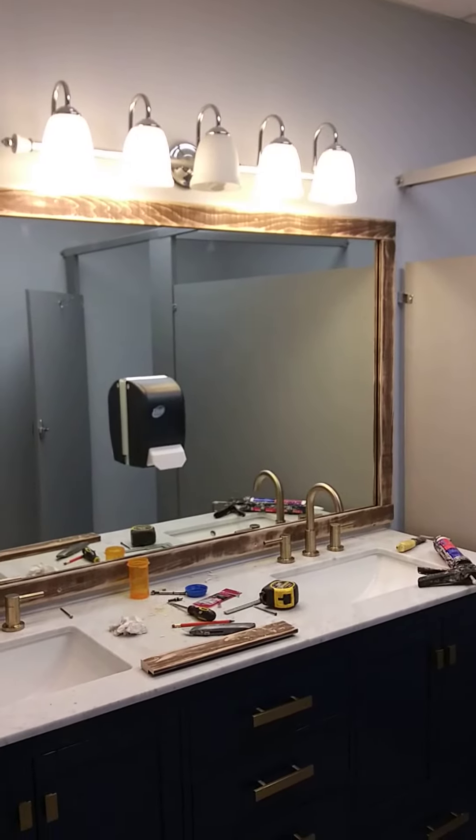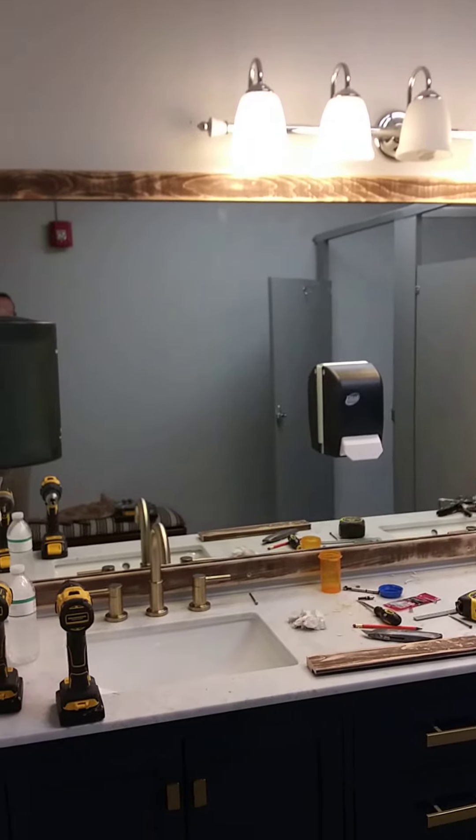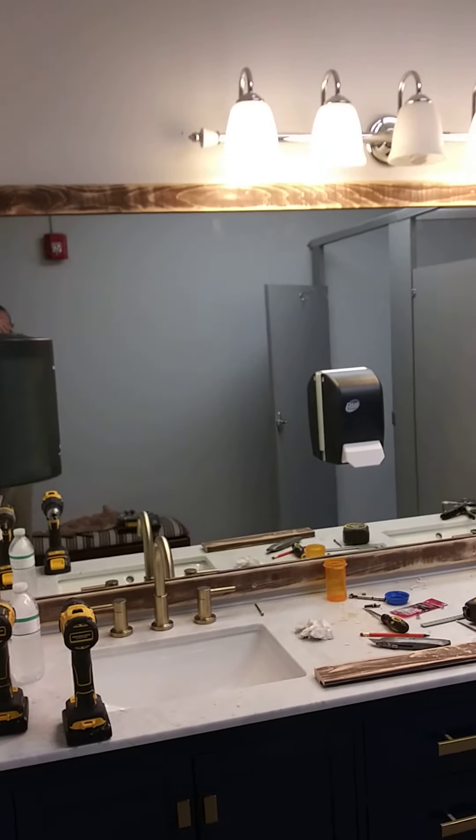Hello, this is Gary, The Barn Shop, Atlanta, Georgia at my church. I've installed some, from the previous video, some distressed wood.